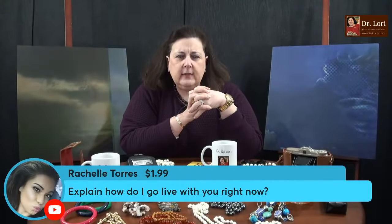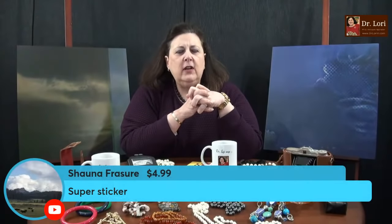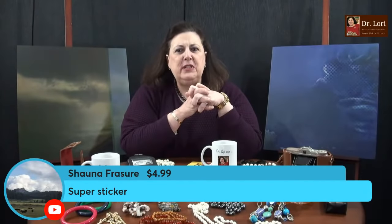A lot of times you're enthralled and interested in the content and you forget to share, forget to like, or forget to rewatch. I really need your help. Please share, like, comment — be part of it. Thank you for the super chats and super stickers. They help us here to continue to make videos for all of you.